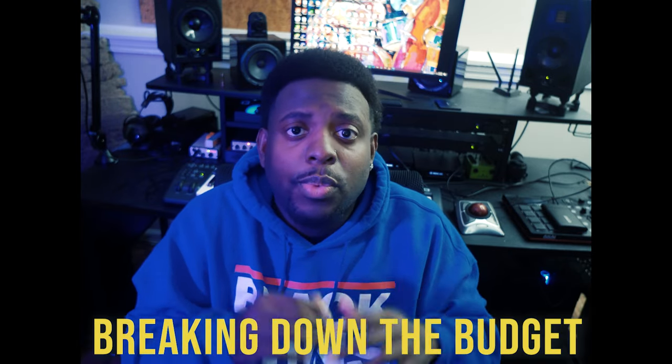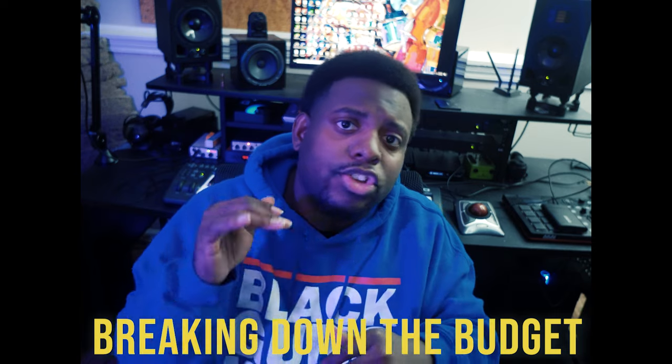Welcome to the newest series 'Breaking Down the Budget,' where we try to build a quality sound studio under a certain price point. Today we're going to do that with two thousand dollars. Here are a couple of things we have to forego: acoustics plays a major, major part, but if you spend all your money on acoustics and have nothing else, I'm going to show you how to get around that for the time being.